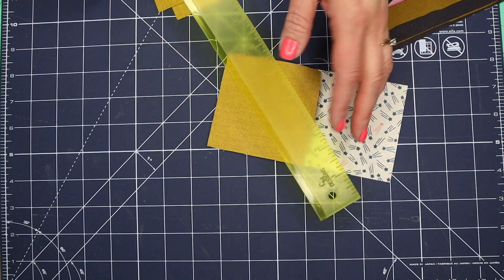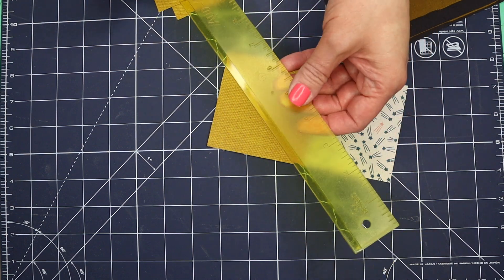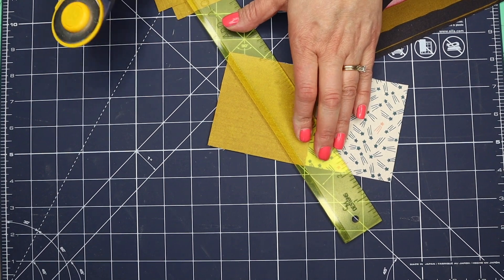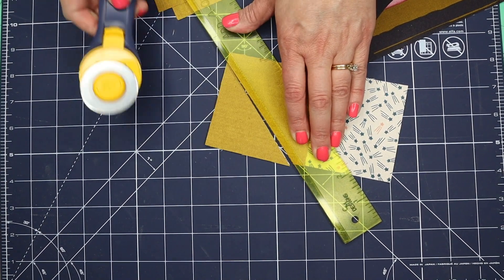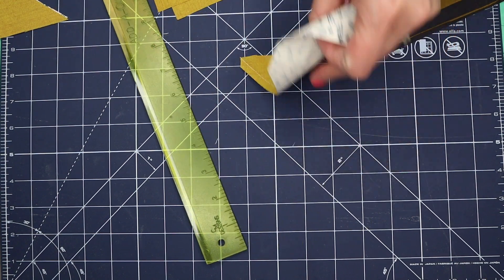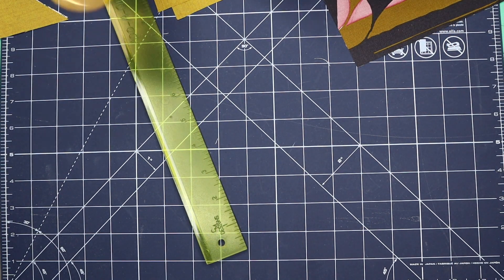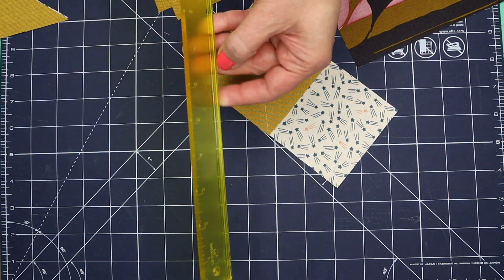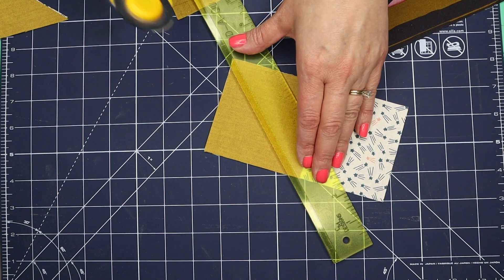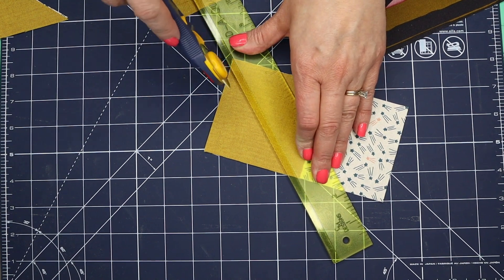This is my add-a-quarter ruler, which I use for all kinds of things including trimming away a nice quarter inch seam allowance. It's not necessary but it definitely makes the process much easier because it has this lip on the back that catches on the seam and just makes a nice clean cut.